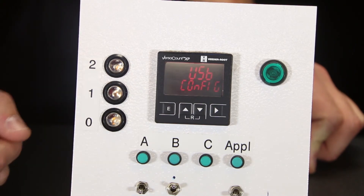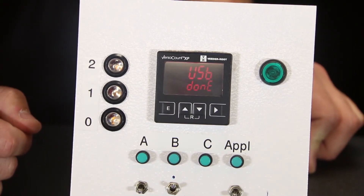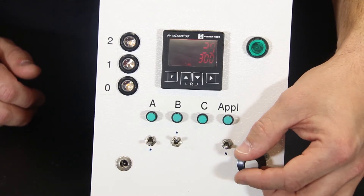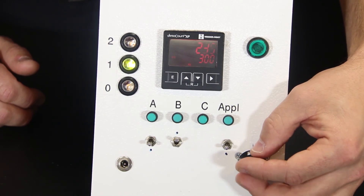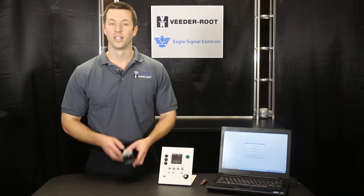You can now see the VersaCount XP functioning as programmed with our defined presets on the demo unit. If you need to make minor adjustments to the programming of the VersaCount XP, simply use the buttons on the face of the device to cycle through the programming menu and make the necessary changes.